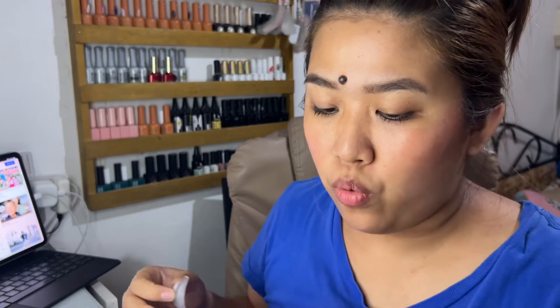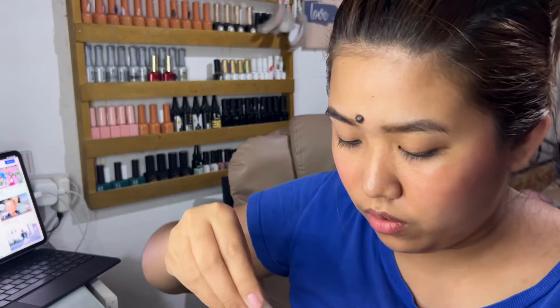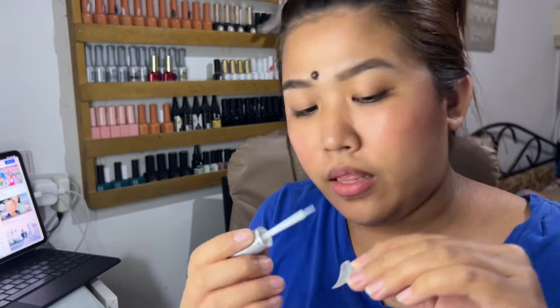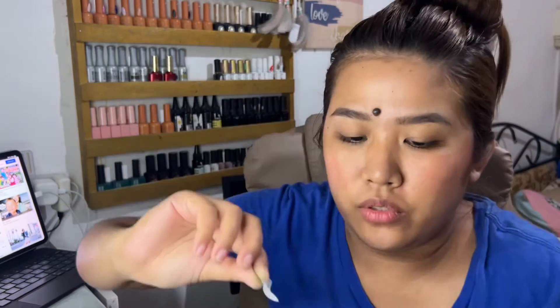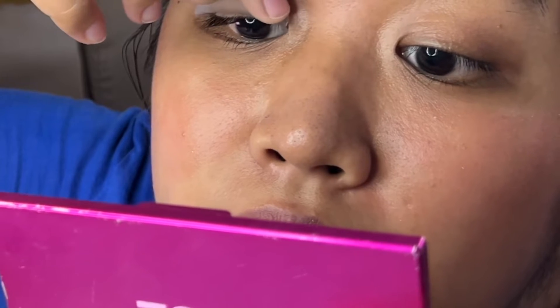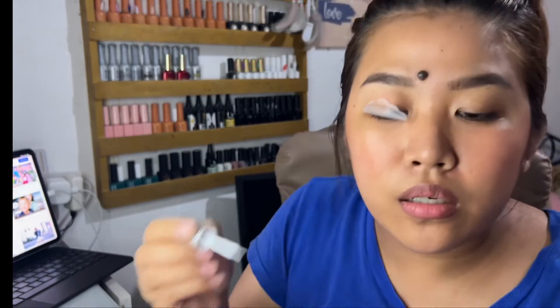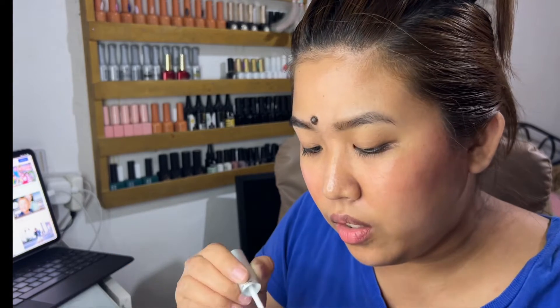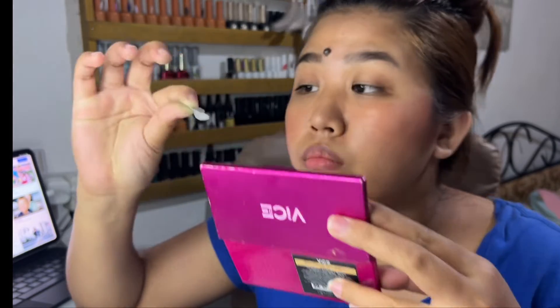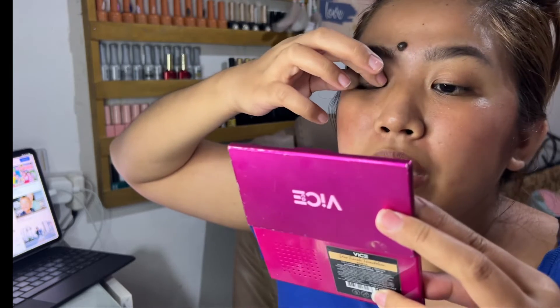Yung small size daw, more curl. Apply the glue to the front of the lash lift pads. Wait for 20 seconds. Put sa lash line as close as possible. Ididiin ko lang kasi natatanggal siya. Dumikit ka na. So lalagyan natin ng glue itong front. Hindi nga dumidikit sa eyelids ko. Buti wala naman siyang kahit anong scent na matapang yung glue, kasi very close na siya sa mata mo.